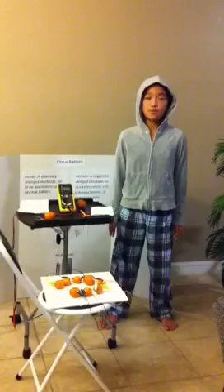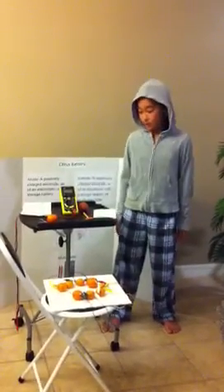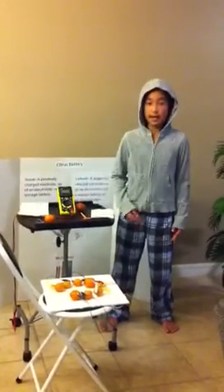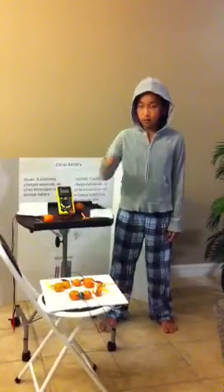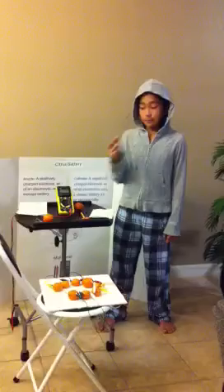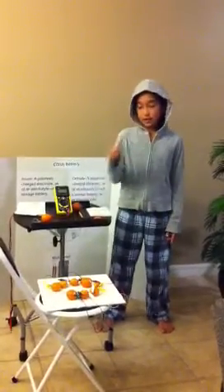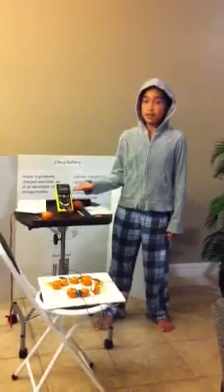To make a citrus fruit battery, I will be needing a citrus fruit. In this case, I will be using a lemon. I will also be needing a 4-inch copper wire, a 1-inch steel nail, alligator clips, a small knife, an LED, and a multi-tester or multi-meter.